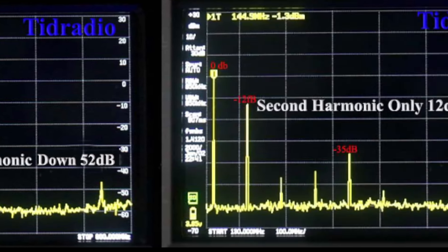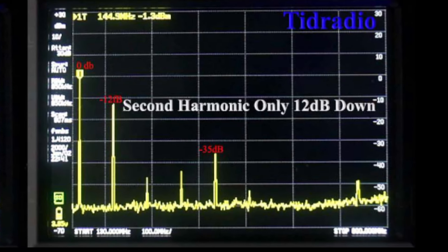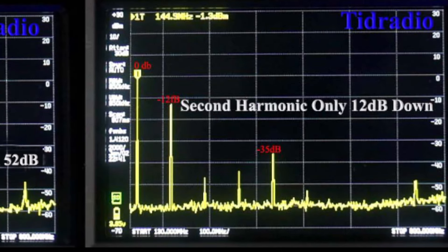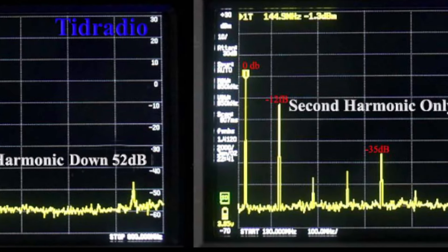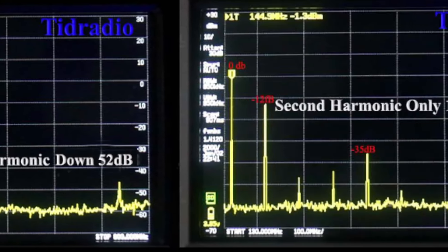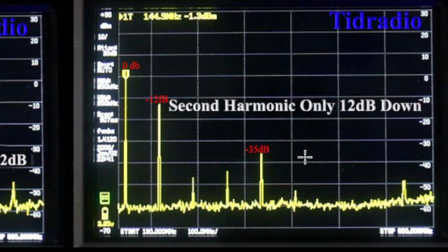This identical TID radio — in the same box, shipped at the same time — the second harmonic was down only 12 dB. I swapped antennas and could get it a few dB better, but it was never better than down 12 dB, which is terrible. You can see that the third, fourth, and fifth harmonics are present — the fifth harmonic was actually up just a bit. So there's TID radio number two: TID radio dirty. And there's the TID radio clean. Same transceiver, very different results.